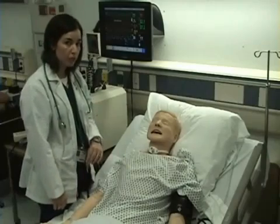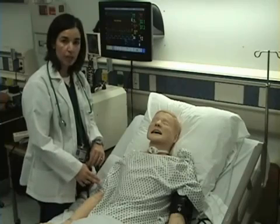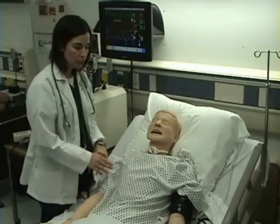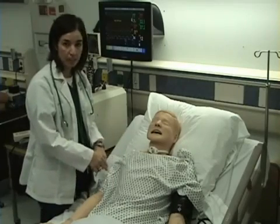Now I'm going to check my patient's respiratory rate. To do this, I want to count their respirations for 30 seconds and multiply times two. A respiration is a full respiratory cycle — inspiration and expiration.